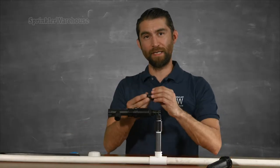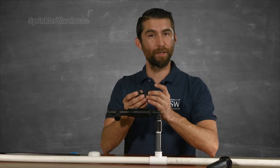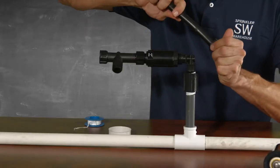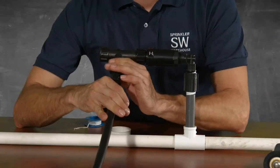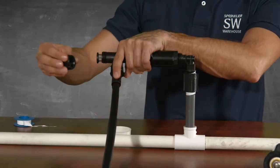And last, this little adapter connects this kit to your half-inch poly. I find it a bit easier to connect the poly tubing first, then tighten the nut, and now screw the fitting onto the filter. It's a good idea to unscrew the cap on this filter and run a little water through it now that it's installed, just in case you get a little dirt or debris in the system when you installed the retrofit kit.